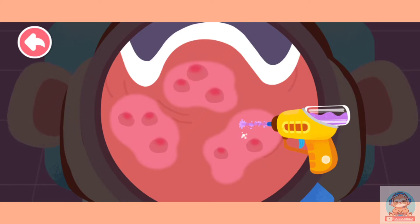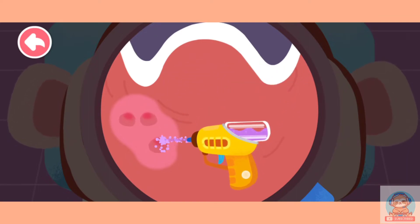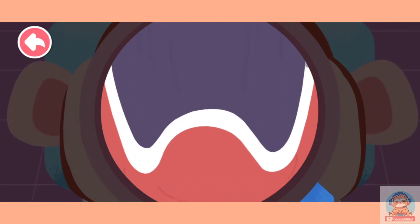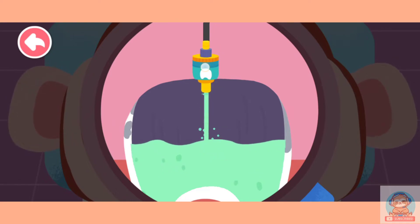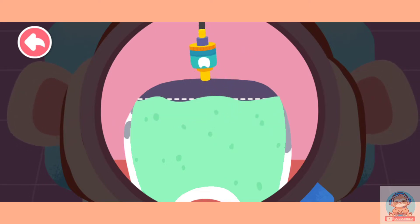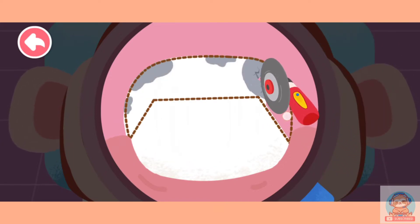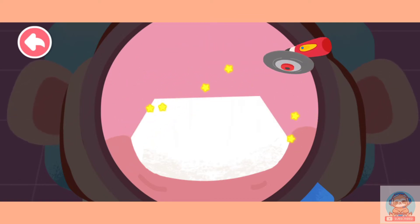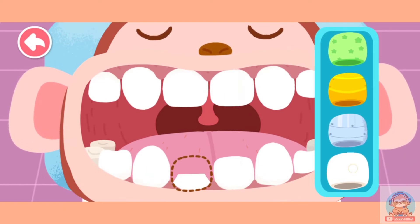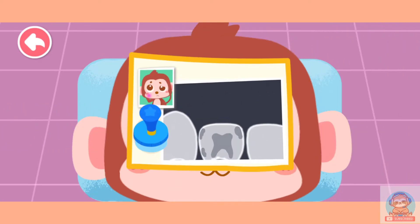Eliminate swelling with potion gun. Drag the bottle to fill the tooth with fillings. The tooth is filled. You are awesome! Polish the decayed tooth so it can fit well with the new dental crown. Put on a dental crown you like. Treatment is complete. The teeth are all repaired to be super strong.